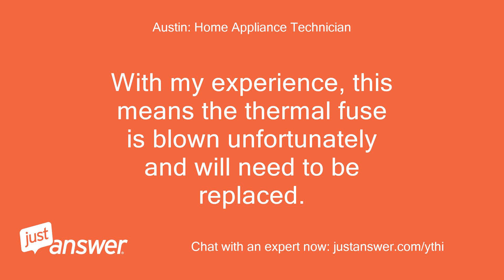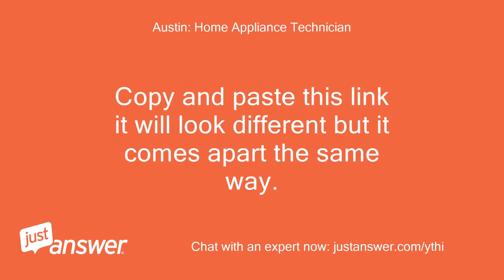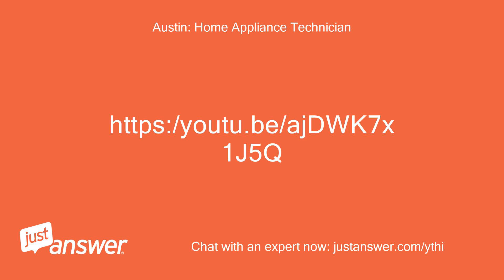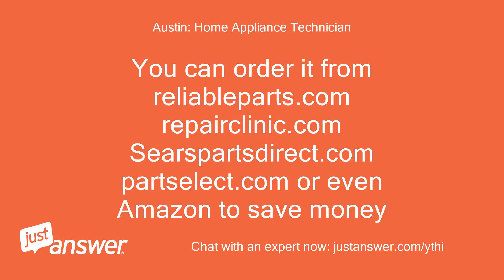With my experience, this means the thermal fuse is blown unfortunately and will need to be replaced. You will need to order and replace this part — it is fairly easy to replace. Copy and paste this link; it will look different but it comes apart the same way. The video above will show you how to replace it. You can order it from reliableparts.com, repairclinic.com, searspartsdirect.com, partselect.com, or even Amazon to save money.